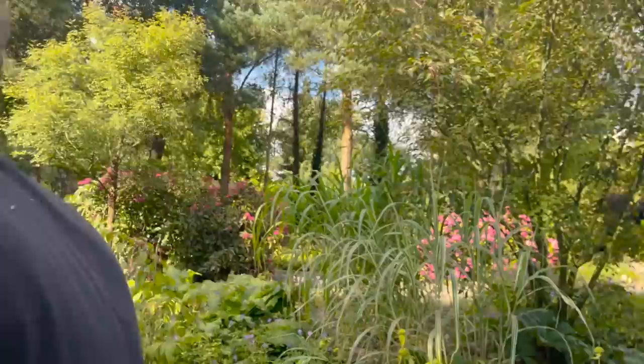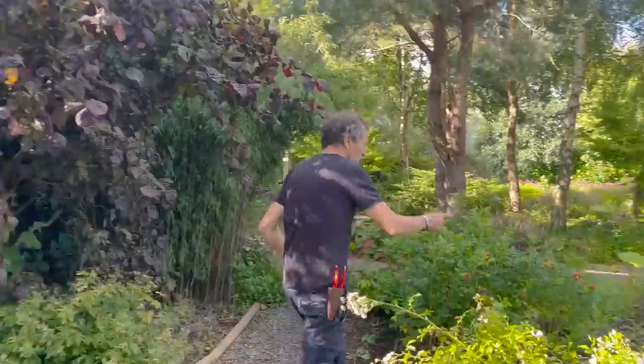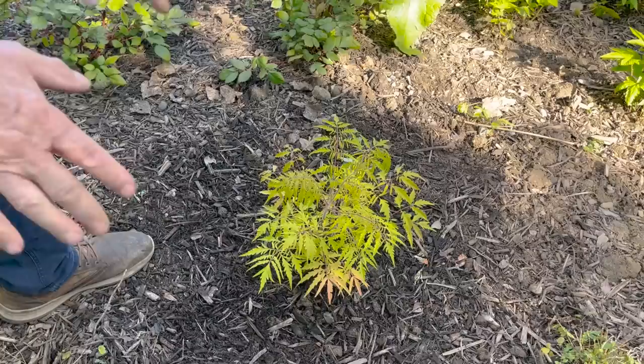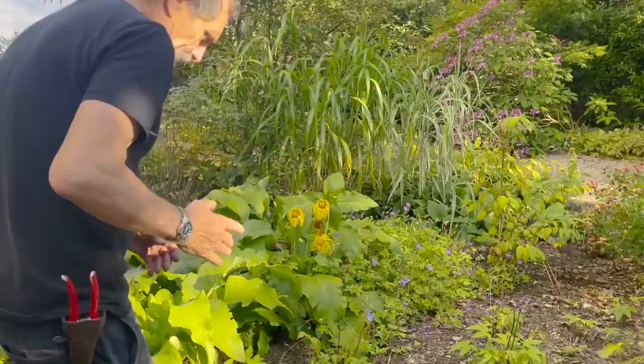This is something we did today — we had a buddleia here and I took it out. A new one came in and it's a Rhus called Tiger Eyes — it's a bit different. I wanted to get one before they were all sold. It's got plenty of space and plenty of light here.